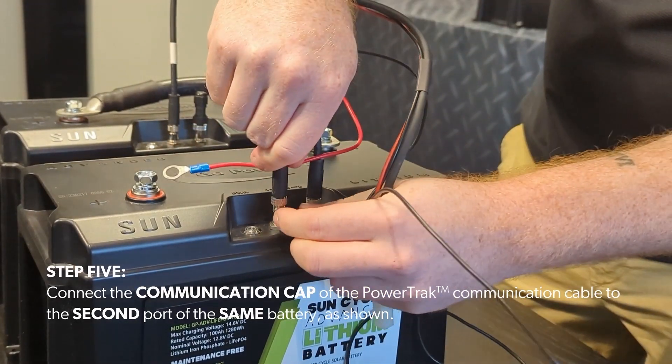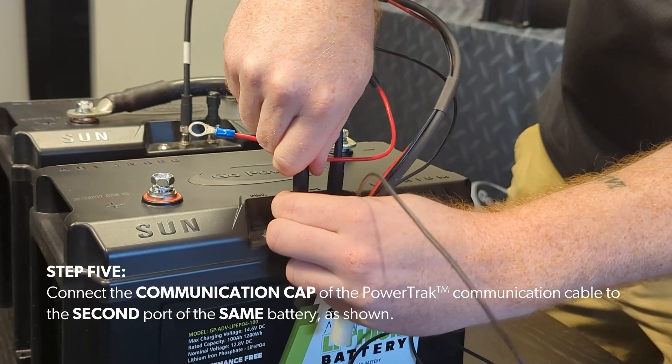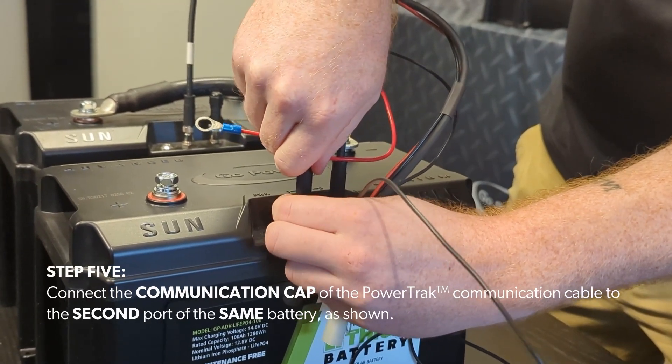Step 5. Connect the communication cap of the PowerTrack communication cable to the second port of the same battery, as shown.